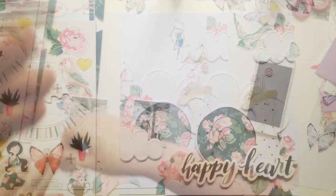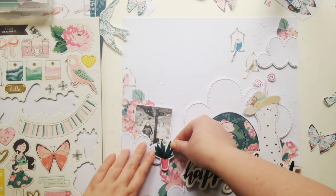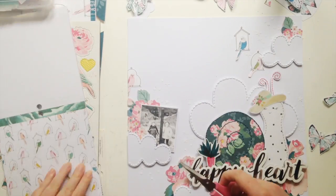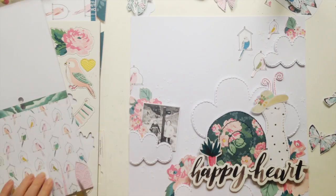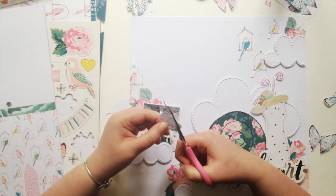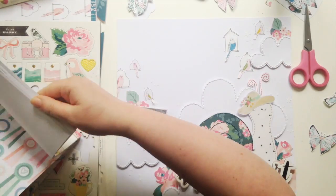I did a little bit of pre-planning — I started fussy cutting some flowers because I wasn't sure what to do. Then I cut out these little birds, which I love. I just think they're adorable and they're really easy to fussy cut, so I was happy with that.